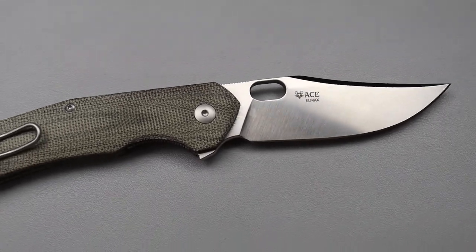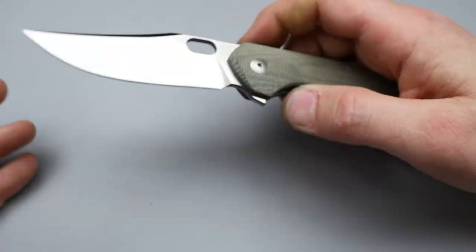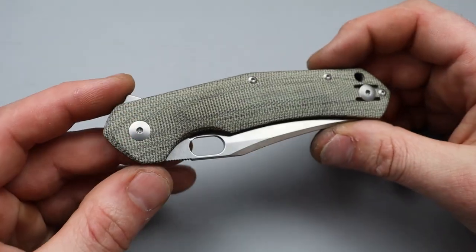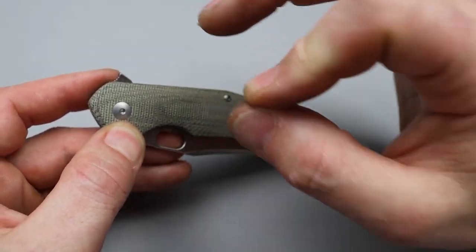This one is brand new — I wanted to get it on camera before I started patinating and aging it. You can see I have been holding it; I've been carrying it all day. I've only had it since today though, but the action — they did a perfect detent.